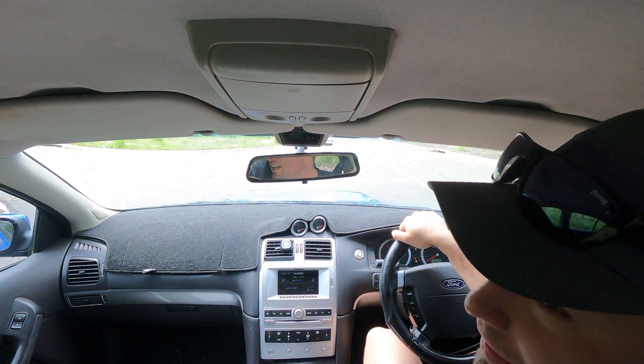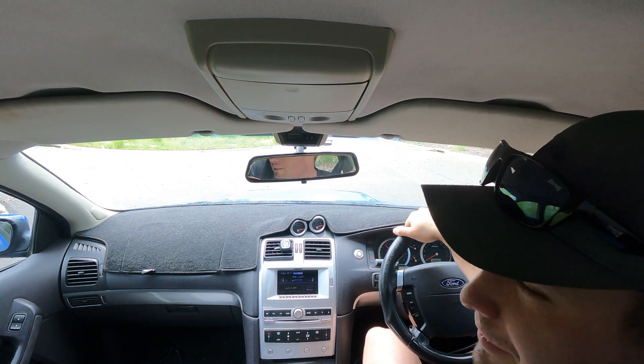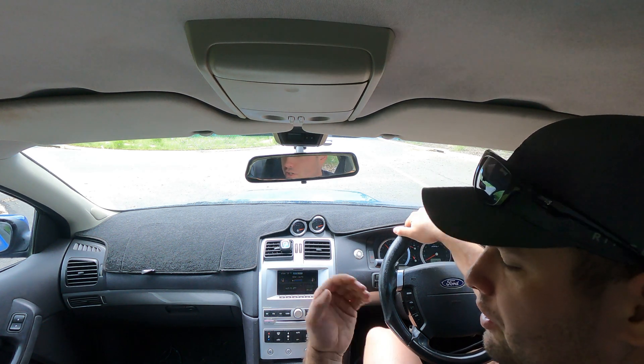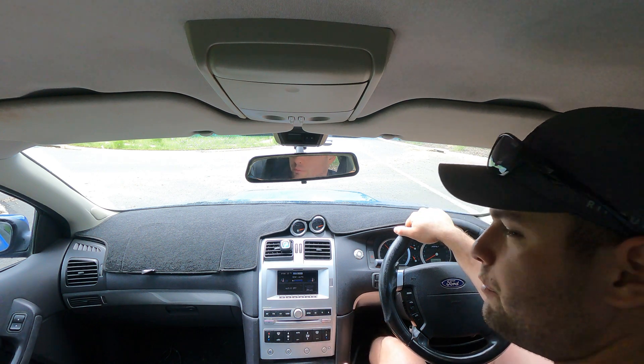I've got it idling up here just to get the intake air temps up a bit — it's quite a cool day. When it gets to 50 degrees we're going to start moving off. All right, we're going to move off now.